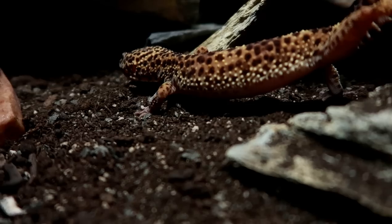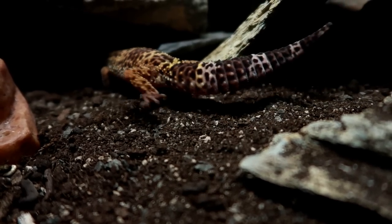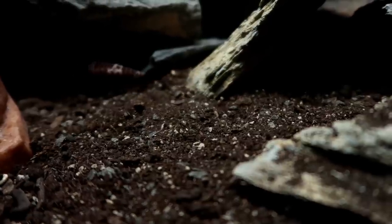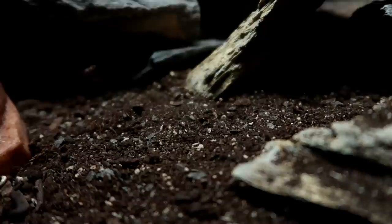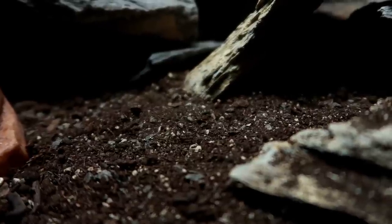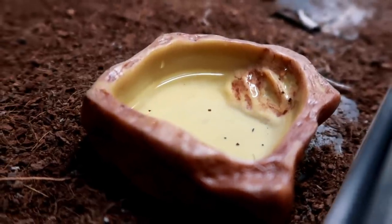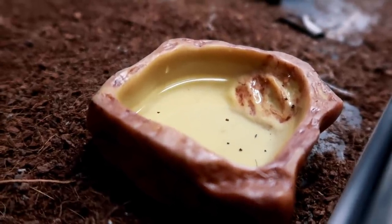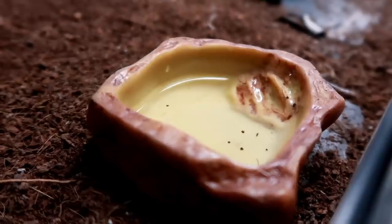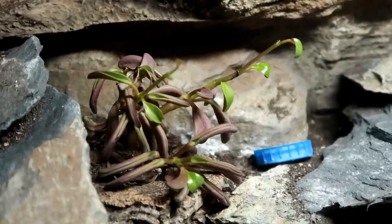As for decorations, two to three hides are recommended. Prices vary depending on brand and style. Just make sure the hide over the heat mat doesn't have a bottom, and the hides are nice and dark so the geckos feel comfortable and safe. You'll also need a water bowl and, if you like, a food bowl. You can also add artificial plants, and some natural tanks now have succulents, though I can't keep them alive.